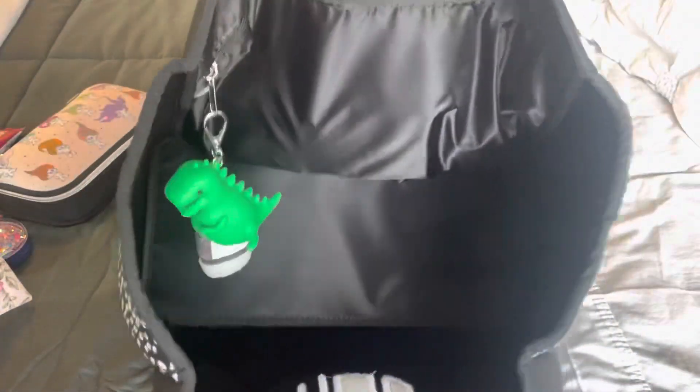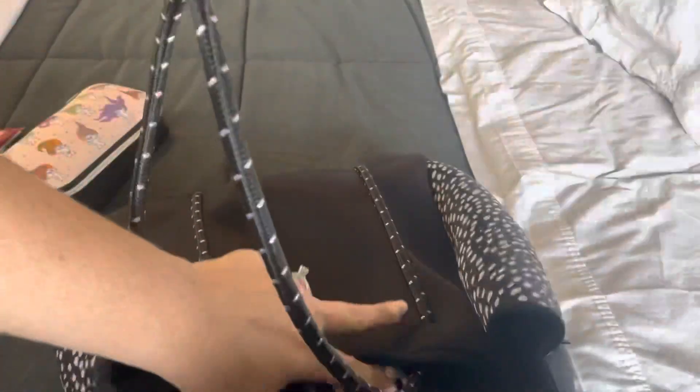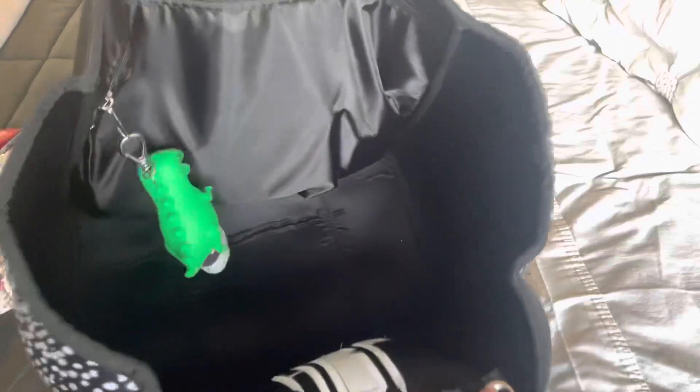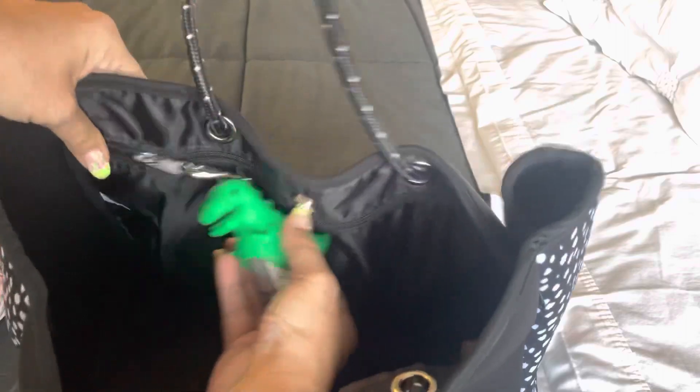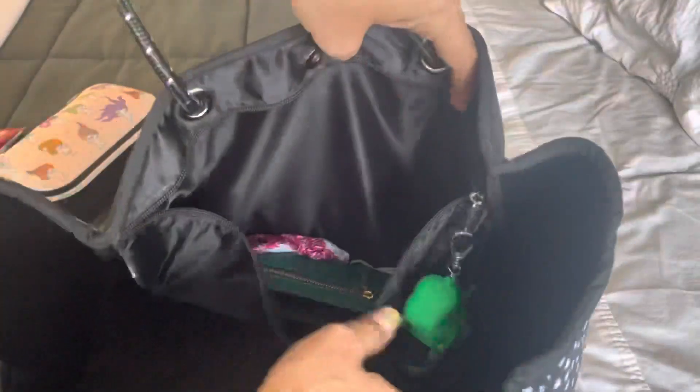And this is what it looks like completely empty. The bottom here has this panel — it's like a plastic panel so you can fold it completely flat or not have a structured bottom. I like a structured bottom. And then I have this little pocket hooked onto the zipper pull.